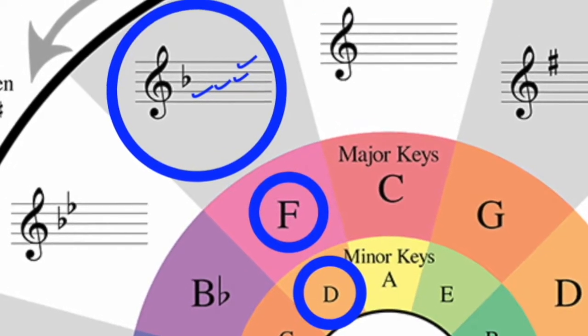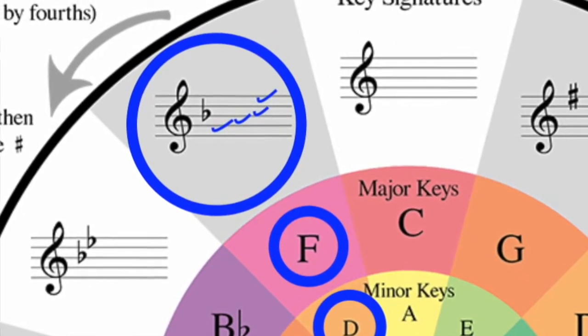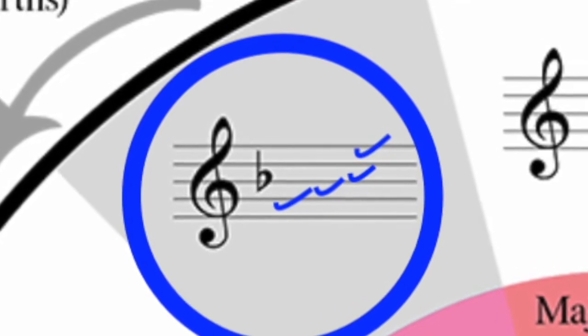And if you look at the F on the Circle of Fifths, it has no sharps, but it has a flat. So where is that flat located? The spaces spell F, A, C, E — it's a half step above A, so that's the B. So it has a B-flat.